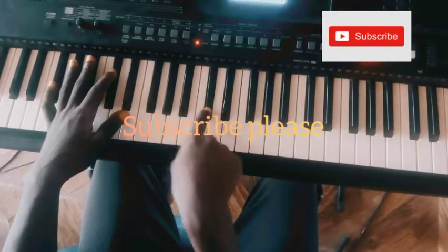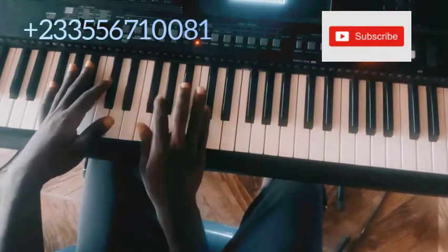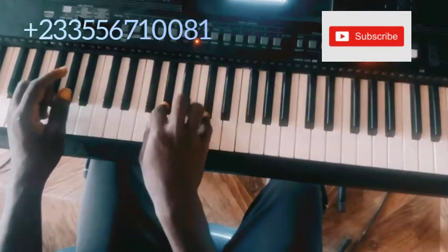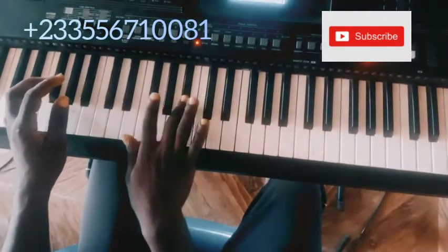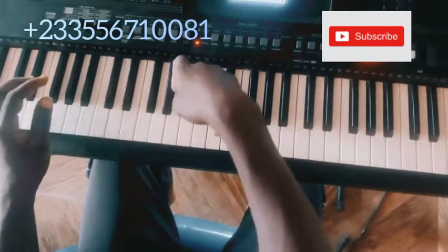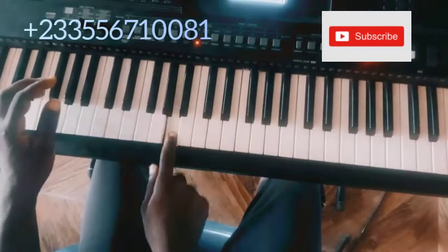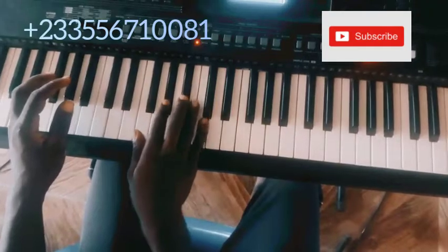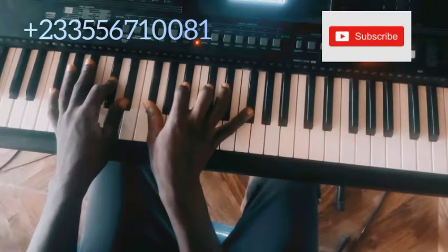So I started by playing C-sharp and D-sharp, then I played G-sharp and C-sharp. After you play the C-sharp and G-sharp, you hit the A-sharp note, then you play G-sharp, A, G-sharp, F-sharp. And that is just a nice way of playing your one chord — your basic one chord.